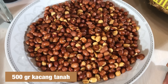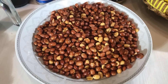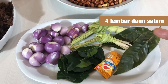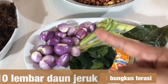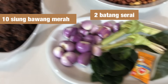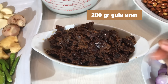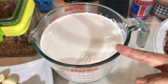Atau boleh digongseng, nanti pemirsa bisa haluskan — mau di blender atau ulek tangan juga boleh. Seterusnya bahan pelengkapnya: daun salam, lalu terasi boleh merek apa aja, daun jeruk, bawang merah, dan serai. Selanjutnya ini gula aren — gula merah atau gula enau. Sebaiknya gunakan yang sedikit lebih gelap biar hasilnya lebih bagus. Dan ini santan.